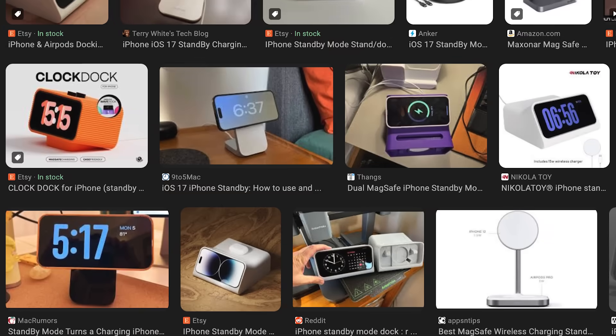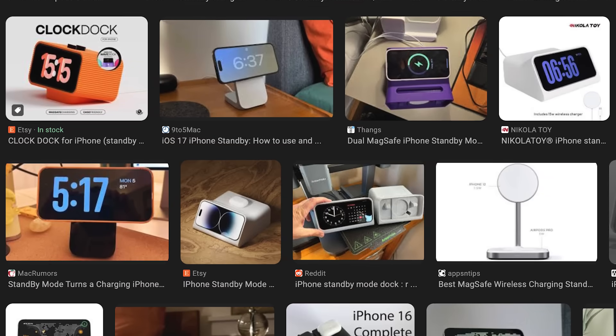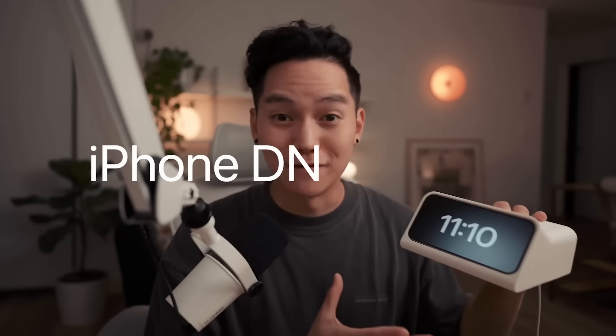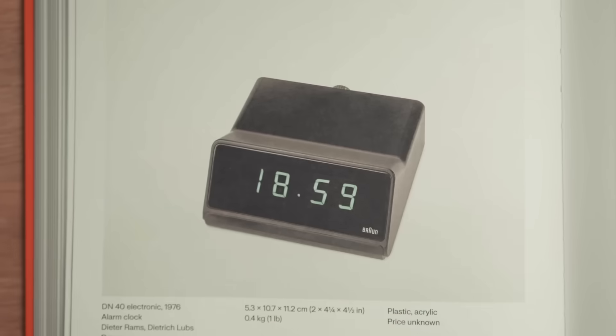I was given the task of creating an iPhone standby charging dock — wireless charging docks that the iPhone can just click into, and it looks really nice. A lot of people, like Scott Yujan, have designed versions of these based off work from Dieter Rams, so I'm going to take my own crack at it.